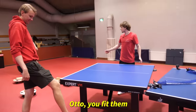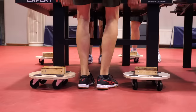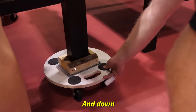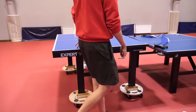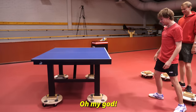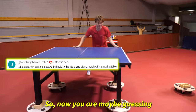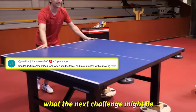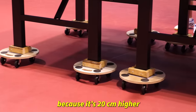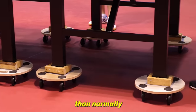So if me and Emil lift the table and Otto, you fit them. Oh, this is exciting. We have no idea if this works. And down. Oh my god, it works! So now you guys may be guessing what the next challenge might be. I'm wondering how this will affect the gameplay because it's 20 centimeters higher than normal. It's true.